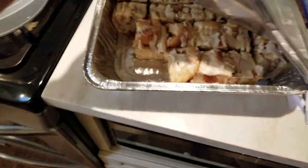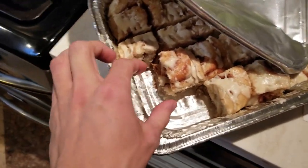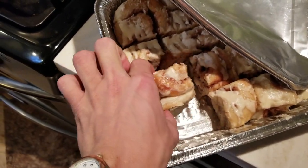Mom brought these back for me from a shower — they are homemade goodness.